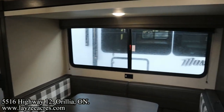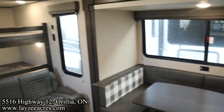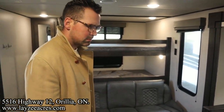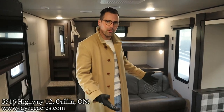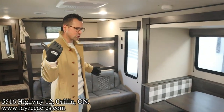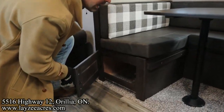U-shaped dinette — now Brennan's right, you can do a three-seater theater seat in through here with a standalone table. This is still my go-to though. We sold a lot of recliners this year and it became popular, but the U-shape was always the favorite. The thought behind the theater seat is that with a family of four or five you can all sit around and enjoy a movie because you're across from the TV — that's really nice. Pros and cons either way. Storage underneath the dinette.